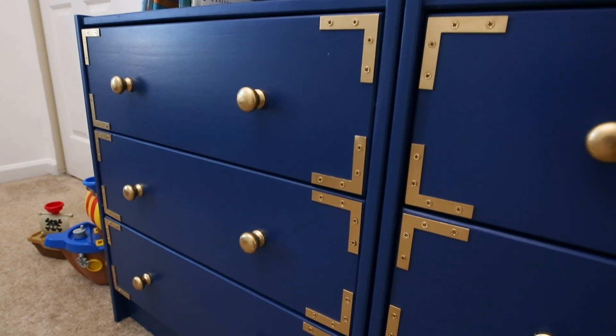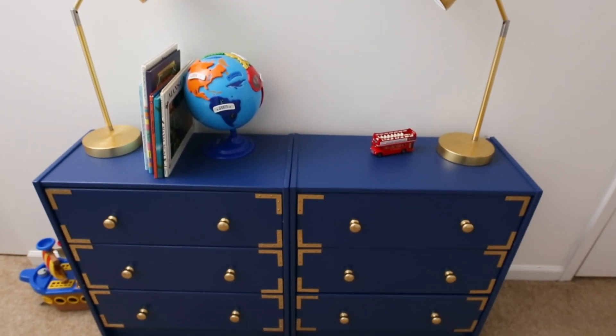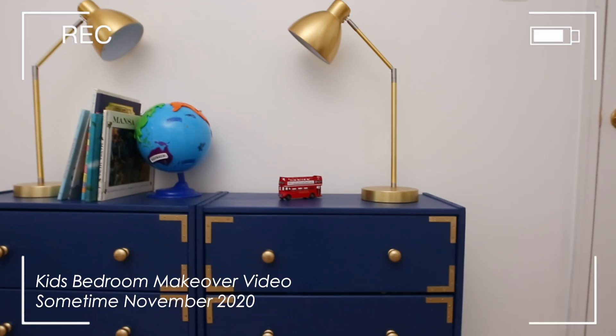In today's video I'm going to show you how I use the Wagner Flexio 4000 sprayer to get ultra smooth results when I first painted these dressers. These dressers were originally featured in the kids bedroom makeover video but I did not provide the step-by-step process because I wanted to make a separate video.